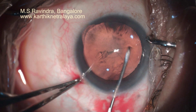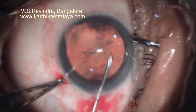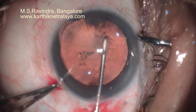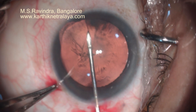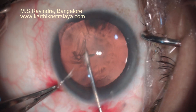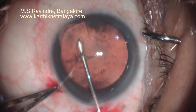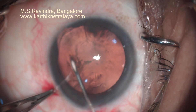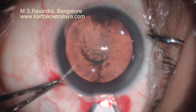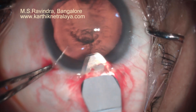The cystitome starts from an area one clock hour beyond the coloboma, as the coloboma area would often be difficult to manage — so that will be the fag end of the cystitome creation. It is a good capsulotomy without any untoward effects.